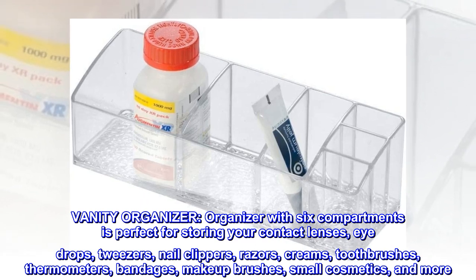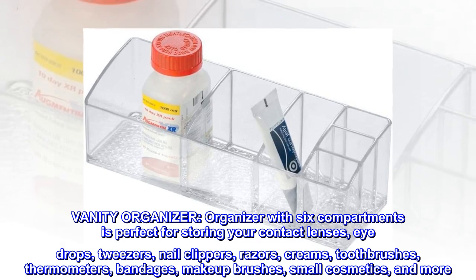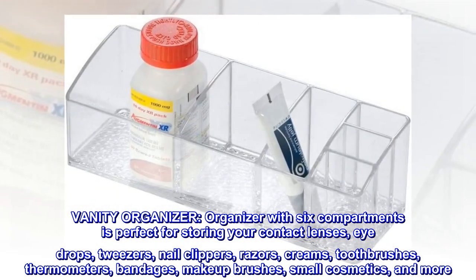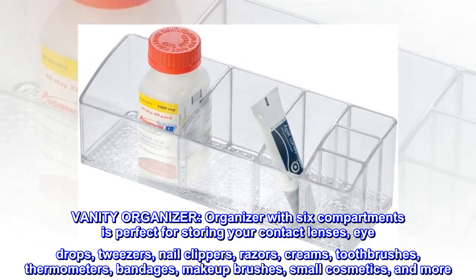Vanity Organizer. This organizer with six compartments is perfect for storing your contact lenses, eye drops, tweezers, nail clippers, razors, creams, toothbrushes, thermometers, bandages, makeup brushes, small cosmetics, and more.